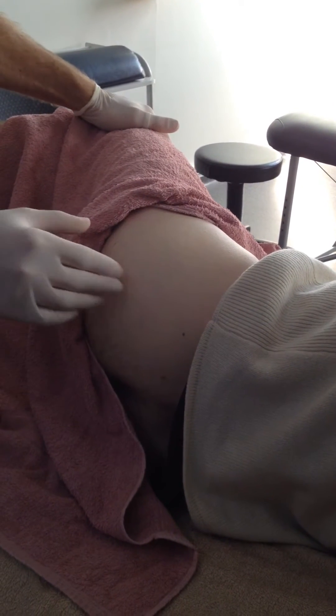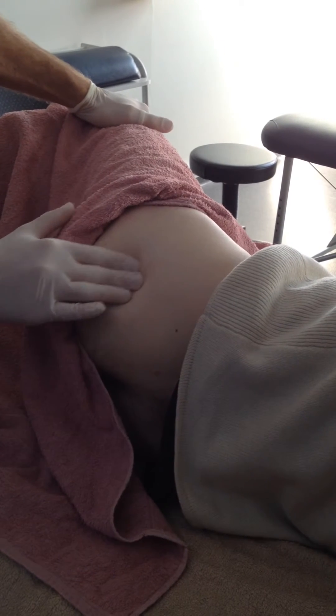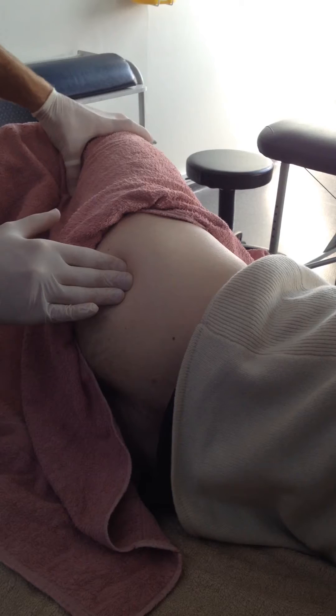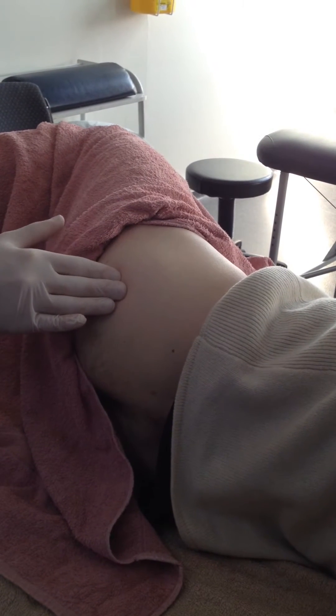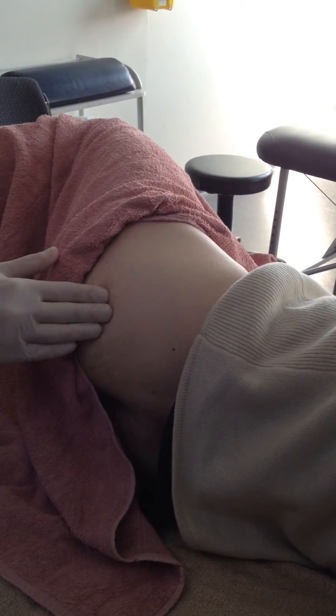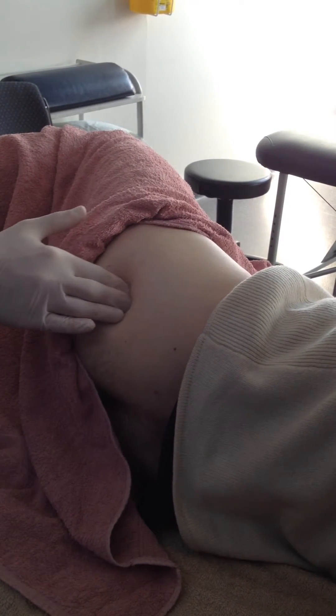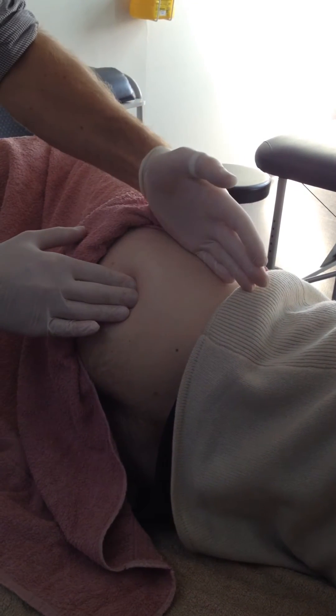So abduction is your key here with your palpations. We'll just abduct slightly and feel the posterior borders of it there. And then if we extend back, we'll see gluteus medius coming up. That's more the border of gluteus medius back here. So this is gluteus minimus all through here, extending around.